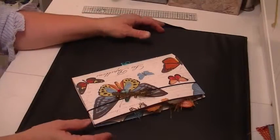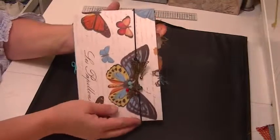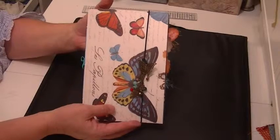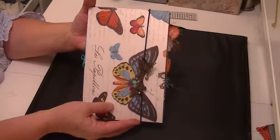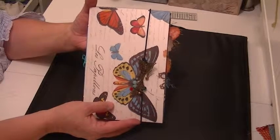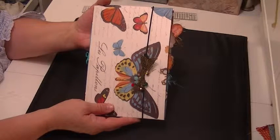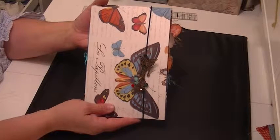Hi, this is Elizabeth with Southern Embellishment, and I'm back with another altered file folder. Debbie from Ephemeris Vintage Garden has me hooked on these — I'm addicted. As I said before in a previous video, I've always loved the decorative file folders. I've purchased them for years and used them on a speaker, so I like to put my notes in them.